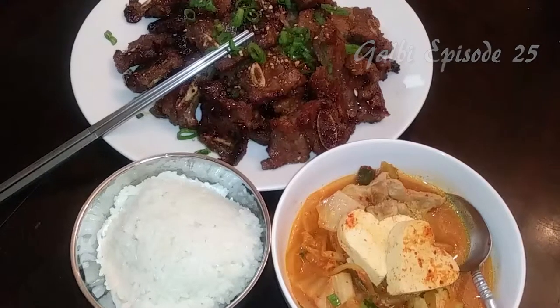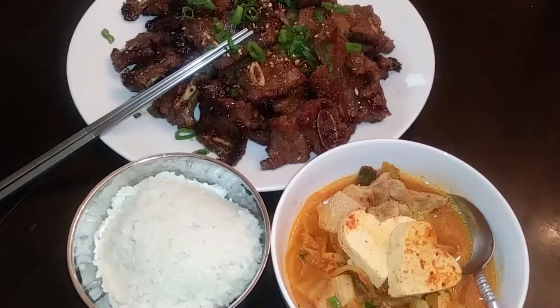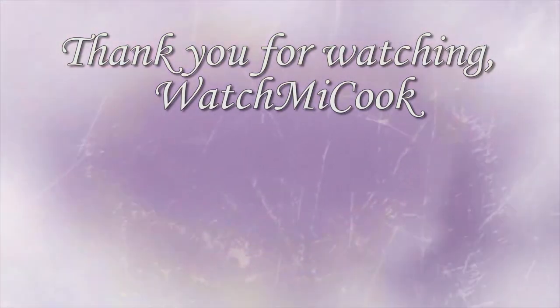If you guys like this recipe, please hit that subscribe button and notification bell. And until the next meal, thank you for watching Watch Me Cook.